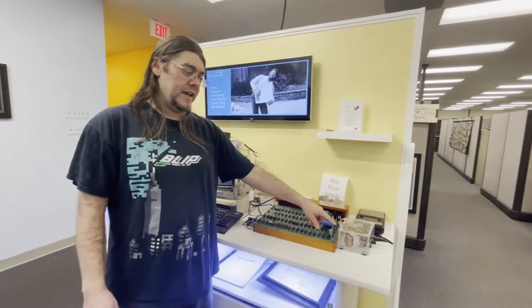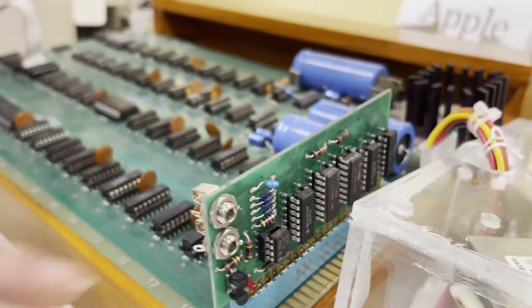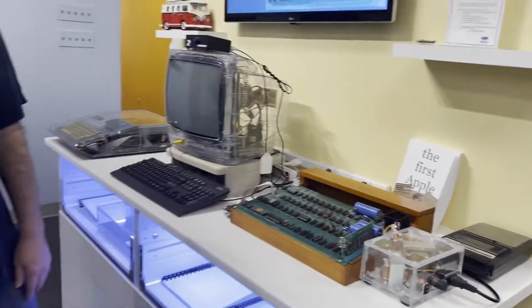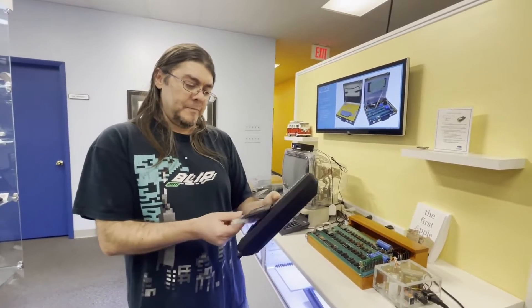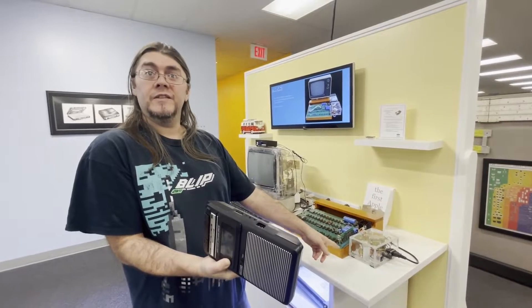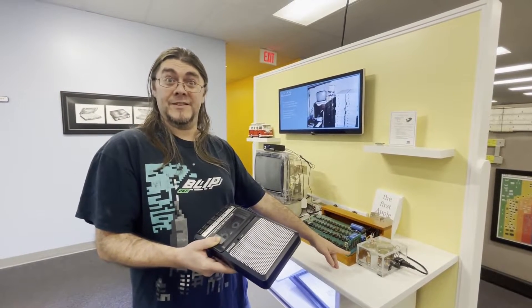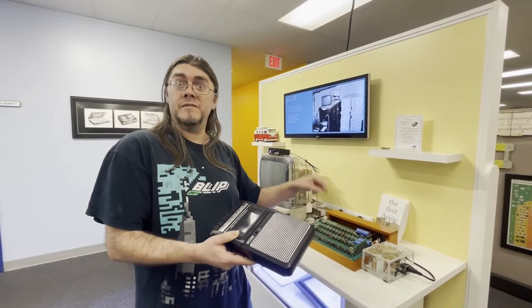For an extra $75 you could get a program loader card. You might recognize these — they look like audio ports, headphone jacks. To load software, you pop in your cassette of Apple I Integer Basic, type in a memory address and 'L' for load, plug two headphone jacks in, hit enter and play. You'll see a light flash if your volume is set right, and hopefully 30 seconds later you've loaded Integer Basic.